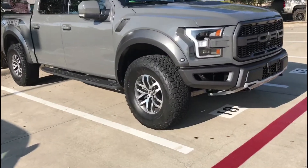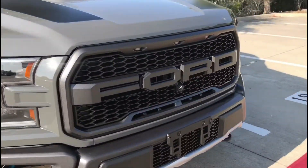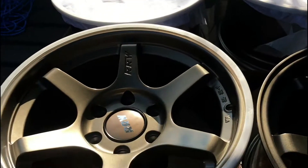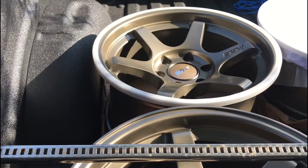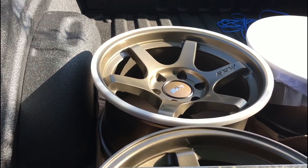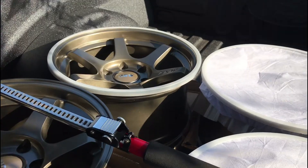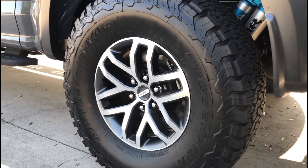Hey guys, it's a 2018 Ford Raptor in Leadfoot. Swapping out the factory wheels today for some Relations Racing wheels that I bought — same size as the factory, 17x8.5 and bronze color, getting rid of the factory wheels.